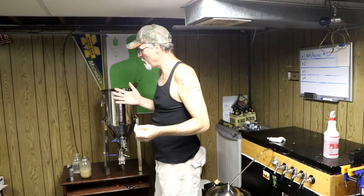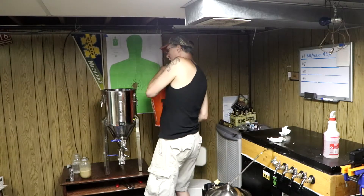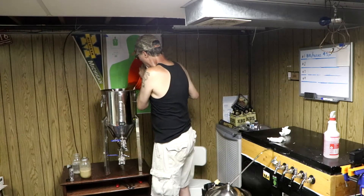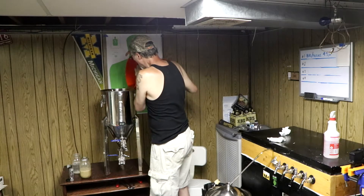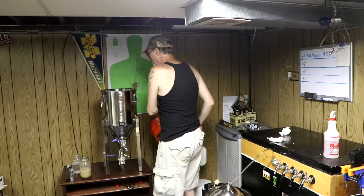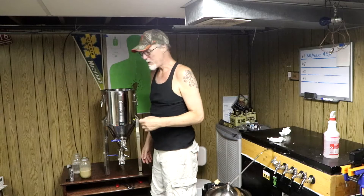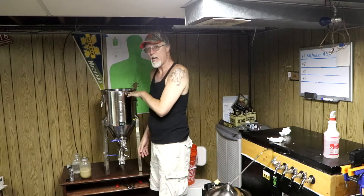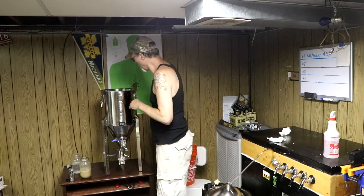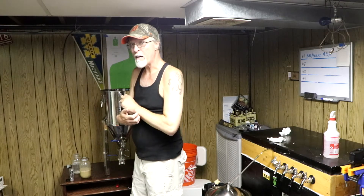Change of location — I'm down in the basement where my fermentation happens. I've got the last bucket of wort and I'm a little under half a gallon short. I was hoping to get six gallons into the fermenter, but I knew that wasn't going to happen. I've got a little over five and a half.